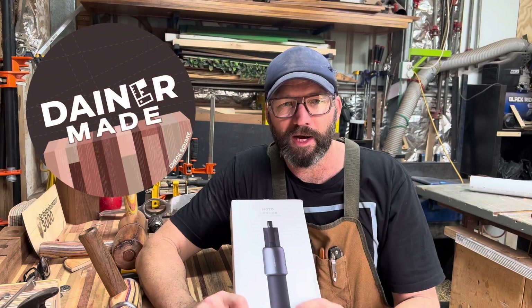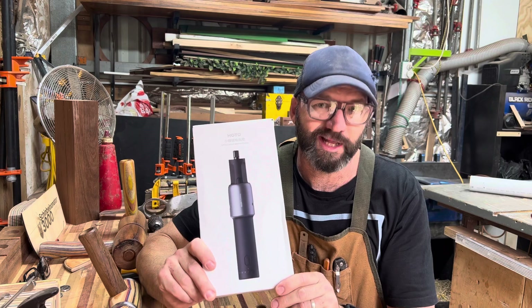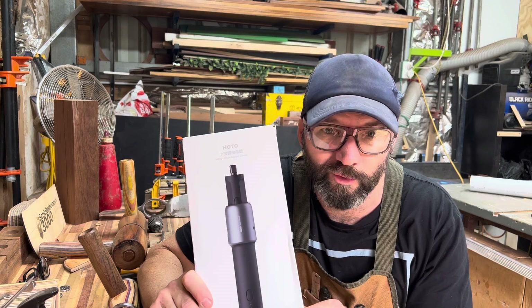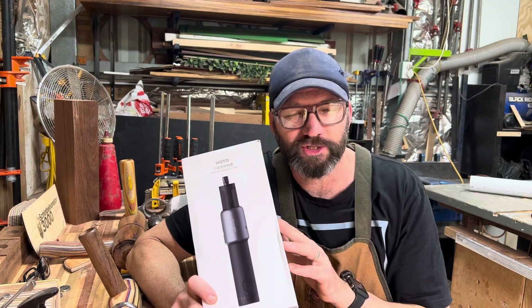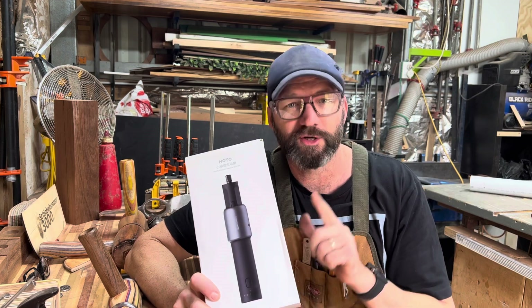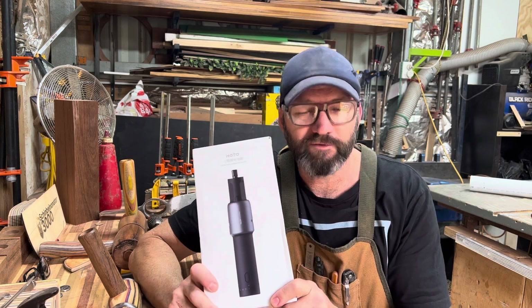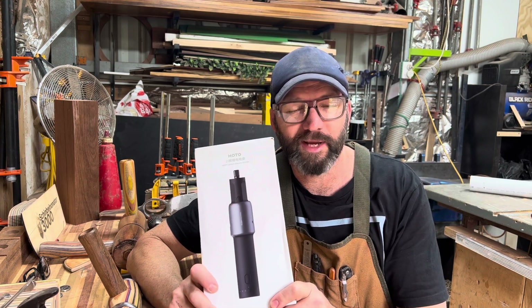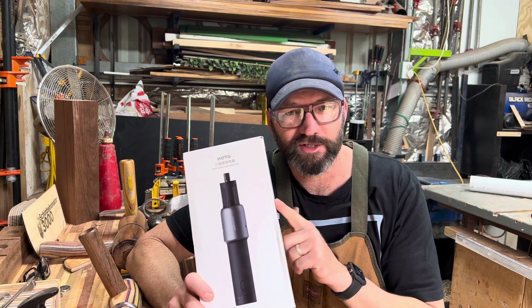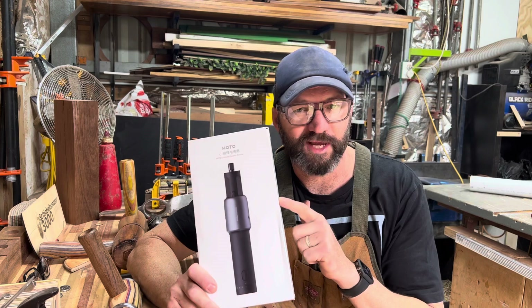G'day everybody, my name is Mark and today I'm going to review the HOTO Lithium Electric Grinder — it's a rotary tool. I'd never actually heard of the brand HOTO until they contacted me. Quick bit of research, more than happy to do a review on their kit. I've never used a rotary tool, so I can't make any comparisons, but we can figure out if this is a handy piece of kit.